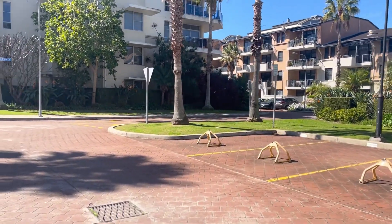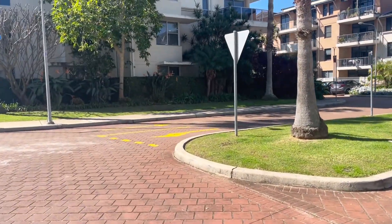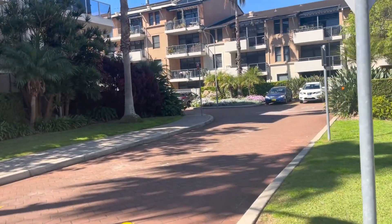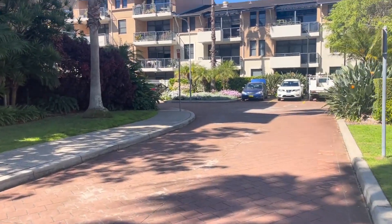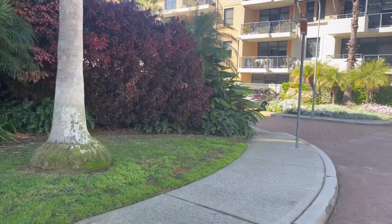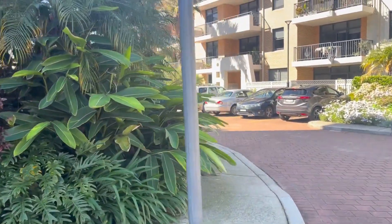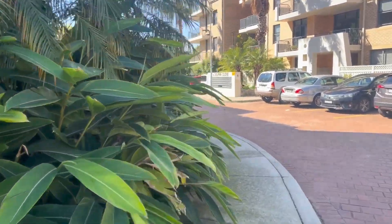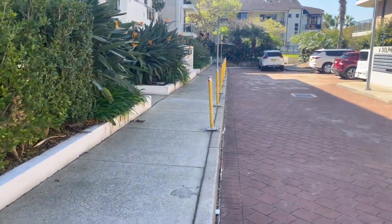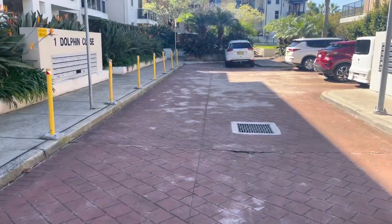I'm out here on a job today. The customer called me yesterday — they're with Tangerine — basically said they moved into the apartment, plugged the router in, and nothing happened. I thought it would be an MDF jump ring issue and that would be that — nice and quick, nice and cheap for them. But the first thing I saw when I plugged in my toner in their apartment was a short circuit. I've got a short circuit tone on it.